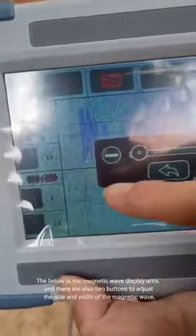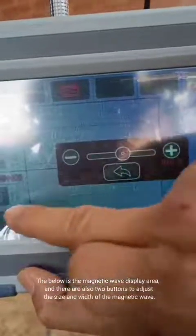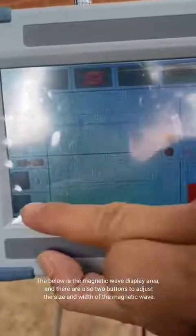Below is the magnetic wave display area, and there are also two buttons to adjust the size and width of the magnetic wave.